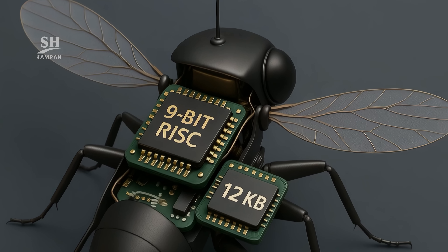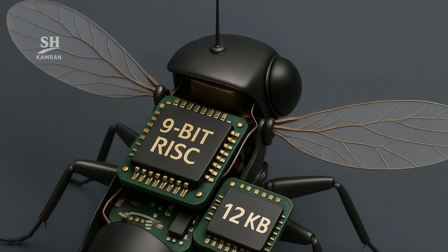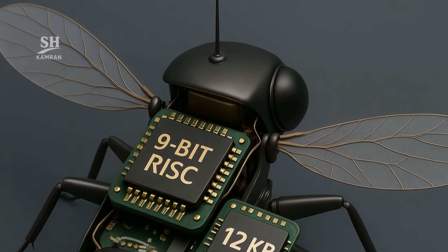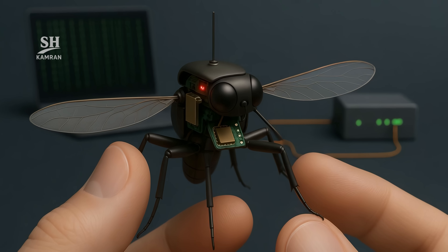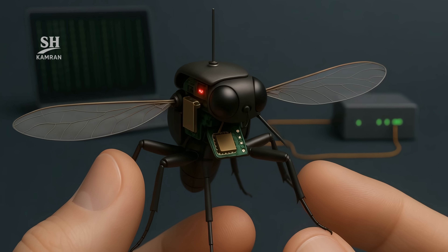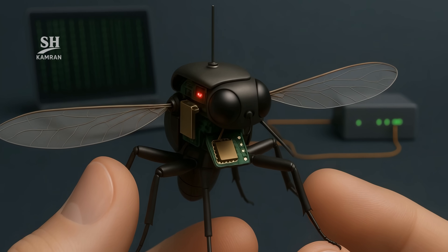A 9-bit RISC processor etched on MEMS technology handles minimal onboard tasks. 12 kilobytes of flash store the flight guidance table. Core intelligence lives on the ground station to keep the payload light. The drone merely returns raw data over an AES-128 encrypted link.